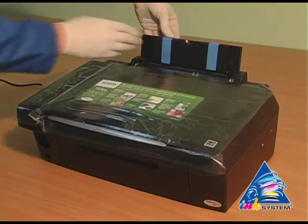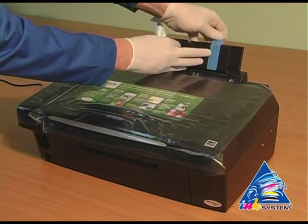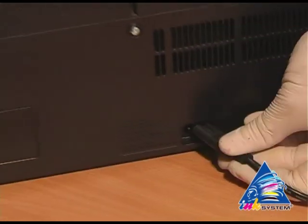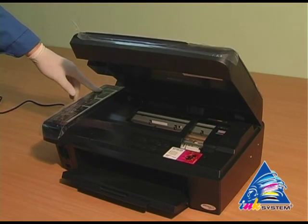Lay off the protective layer that protects the printer from mechanical damage whilst transporting. Plug in the printer. Turn on the printer.